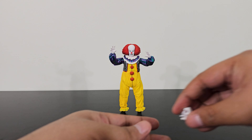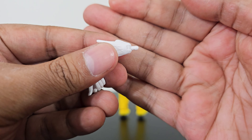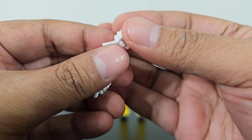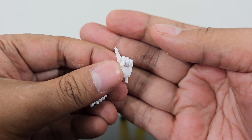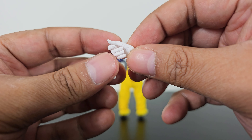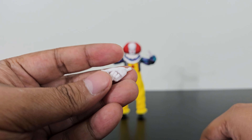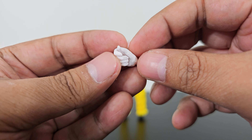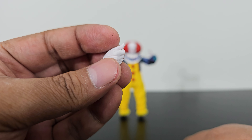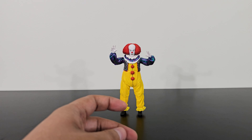Pennywise also comes with these other regular-looking clown hands. This one is like an index finger sticking out. Another hand to hold all the balloons — I'll show you those in a bit. And this one is probably to hold the paper boat. So these three clown hands we also get.